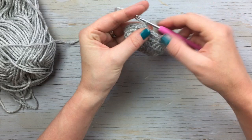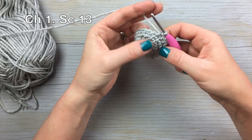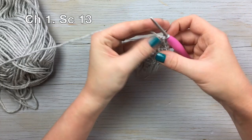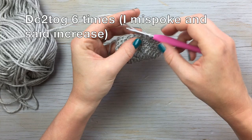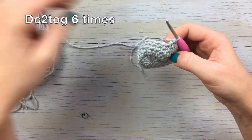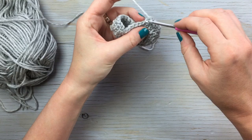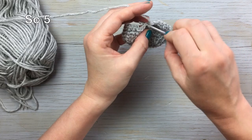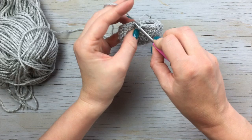Moving on to round five: chain one, single crochet thirteen around the toe and the side — thirteen total. Then once you work the thirteen, you're going to work a double crochet two together three times. Work a double crochet decrease six times around the toe. Then finish by working five single crochet stitches, and join with a slip stitch. See, it's kind of turning into a little teeny shoe.